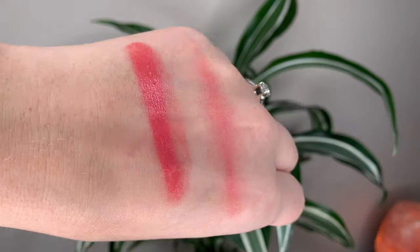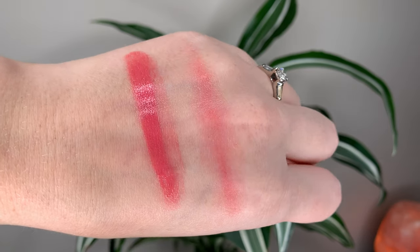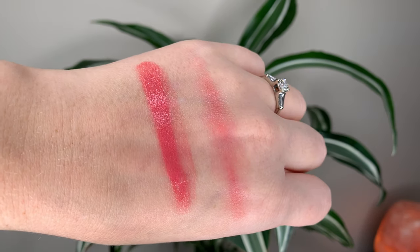Swizzle, which is what I'm wearing, is a pink peach pearl. Any of the shades described as a pearl will have these kind of glitter flecks in them. The glitter kind of dissipates quickly — you can't really notice it when it's actually on your lips unless you really look up close. It's pretty subtle.